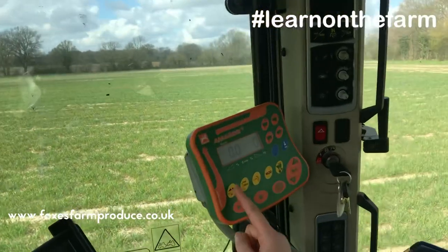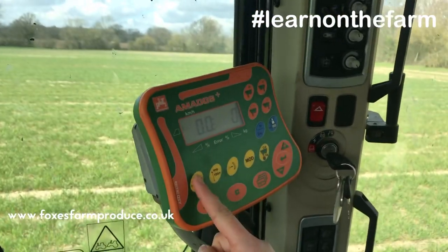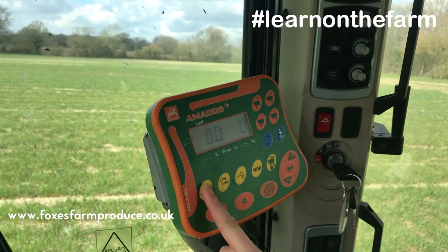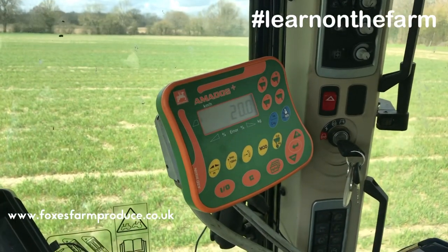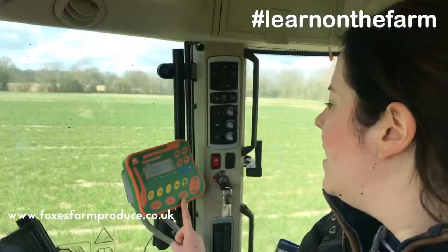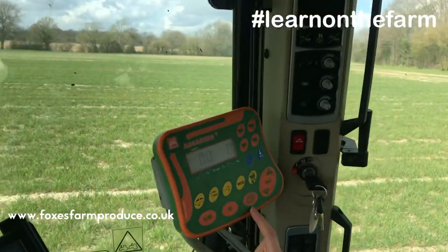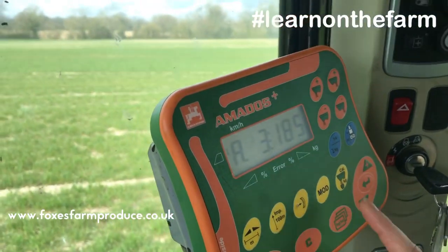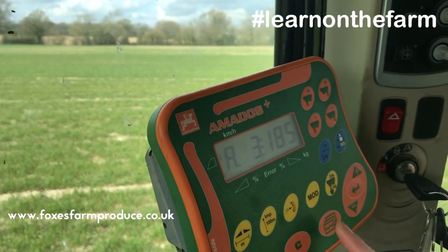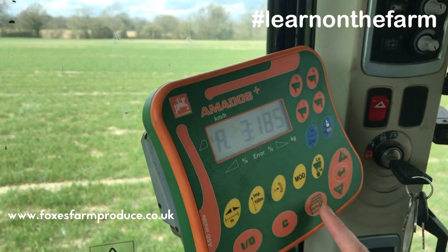This button here works out the width at which you want to spread — it should be set to 20, which is 20 metres, the width of the spread. This other button shows you how many kilograms per hectare you're putting on, so that means for every hectare we're putting 185 kilograms of fertilizer.